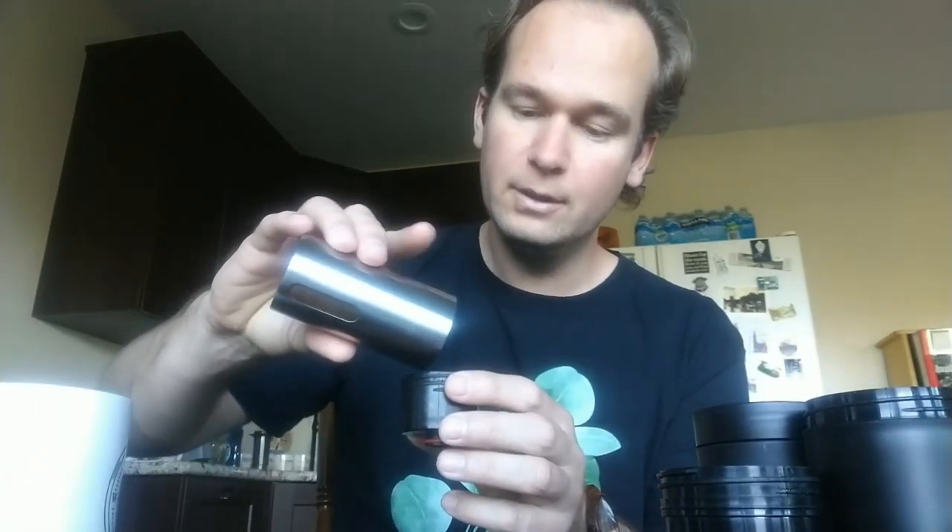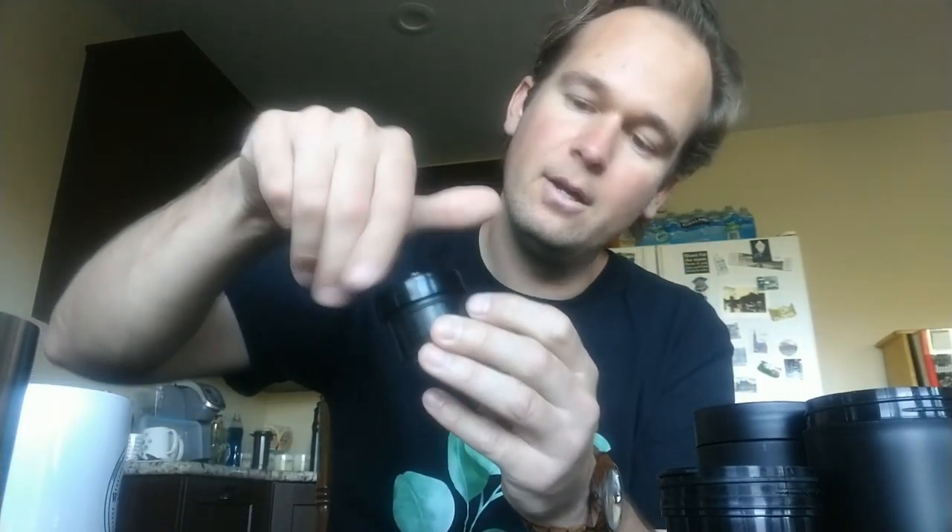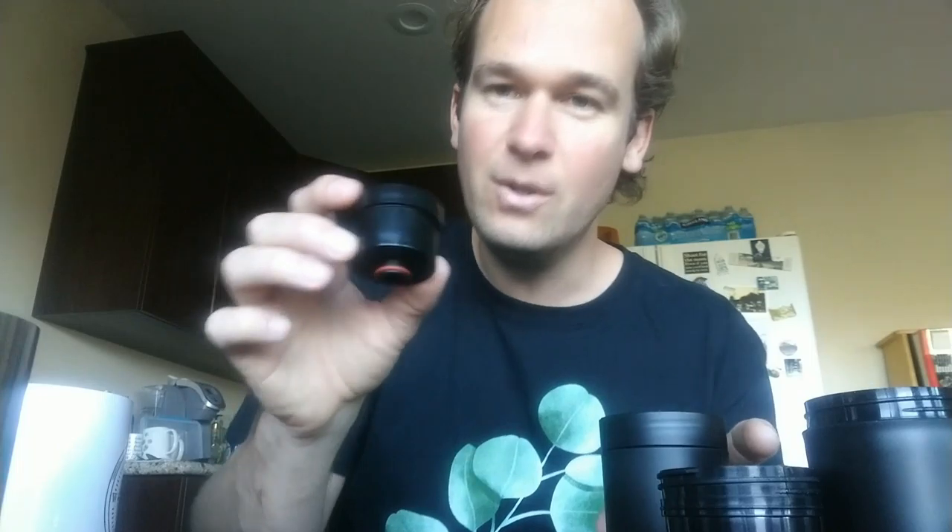You could tamp it with something as well — tamp it meaning like push it down — if you have a coffee scoop that fits in there. It actually comes with one so you can use that. I just do this myself though. And that is good to go. So you screw the top part of this on just like that. And then this is going to go into the middle chamber — but actually that's later, sorry. So you have this ready — that's like step one basically.